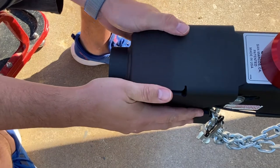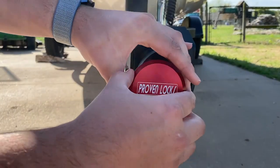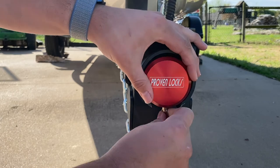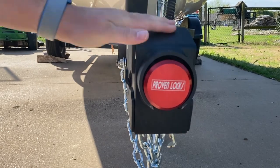Once seated properly, it's time to grab the puck lock. Take the puck lock and insert it into the shield. Give the key a good shake to kind of help things line up properly. Once you have it locked, pull it out, give it a good test, and you're done.